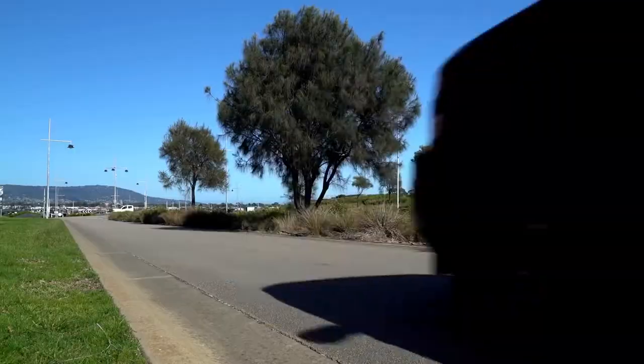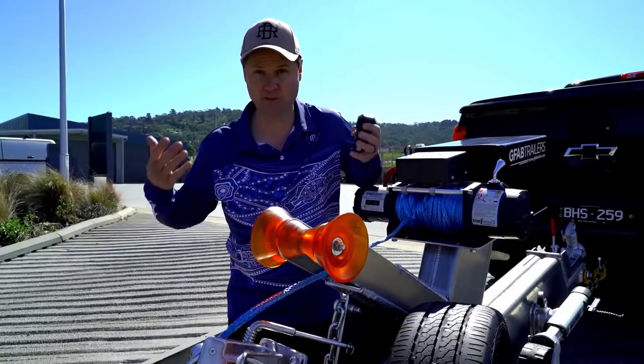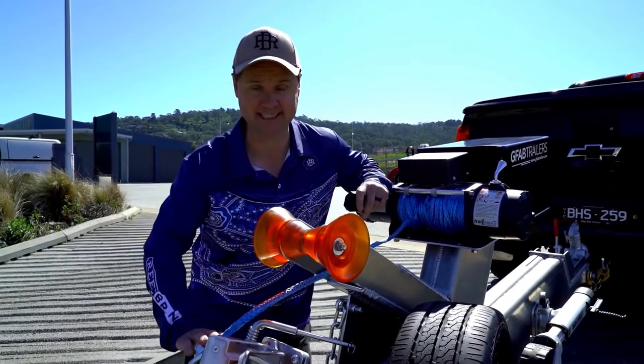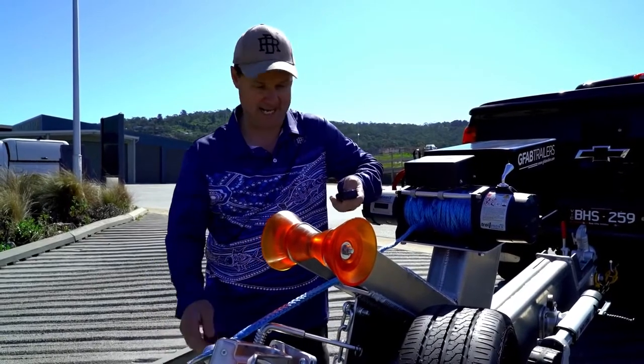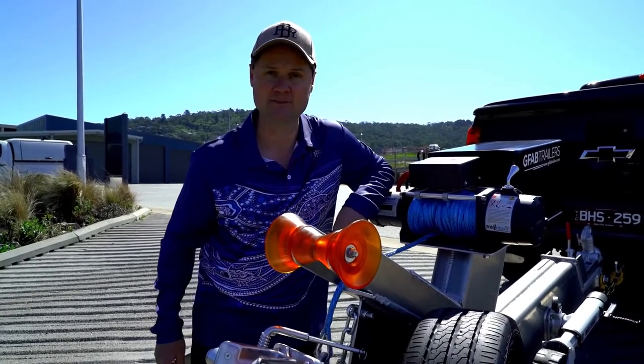Towing is so good — it tows beautifully because it's perfectly balanced. When it comes to launching and retrieving, which is probably the hardest thing to do in boating, it's so easy. You've got the boat catch down here, which makes getting it off and putting it back on an absolute dream. And if you're in a situation where you actually have to winch — because some ramps are a little bit flat — how good is this? Big electric winch. She will just bring her in, no dramas at all.